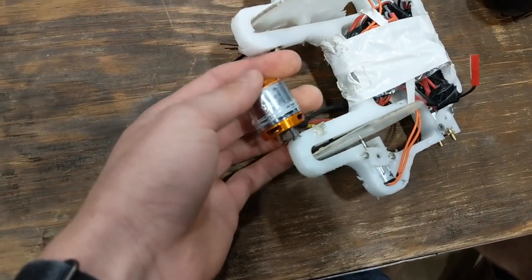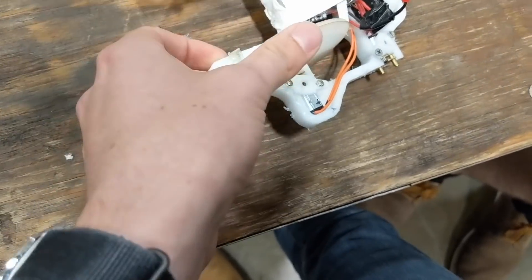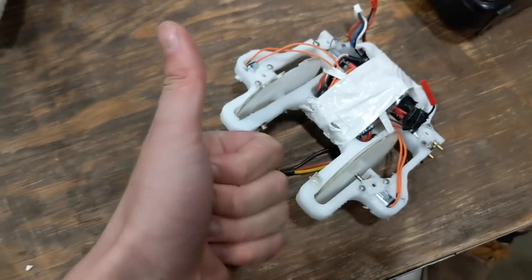And here's the aftermath. The motor's very seized. These two wheels worked and it stayed moving. These are destroyed. All the electronics are fine — that's a success.